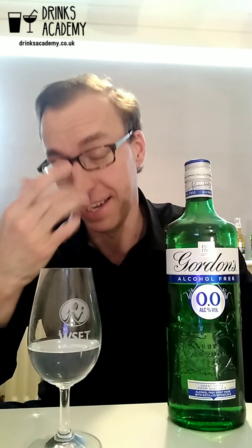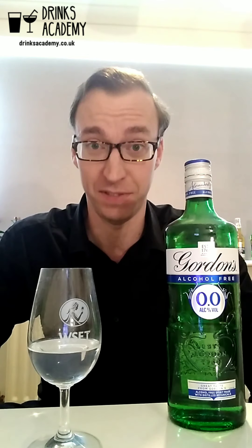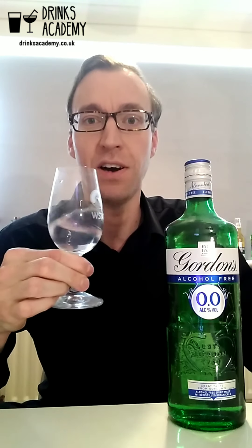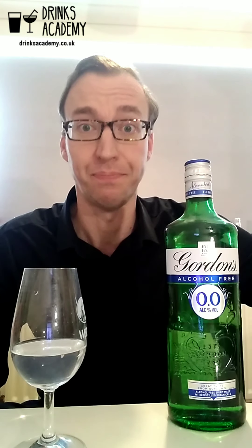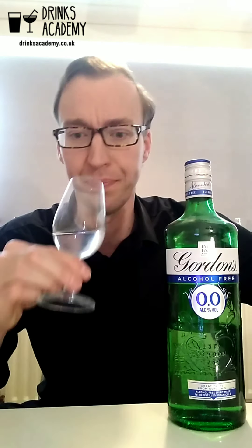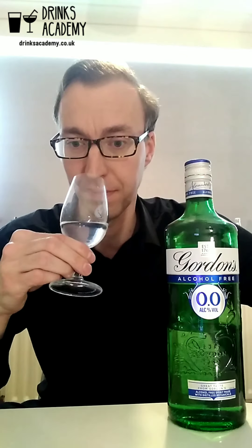I have tasted this before. It has a very pronounced juniper flavor, and of all the gin alternatives on the market that I've tasted, this is the most gin-like that I've tried yet. It's also got a kind of earthy tree bark note to it, and a sort of citrus lemon peel. The main aromas for me are juniper, licorice, and anise — like other typical gin botanicals like coriander seed.